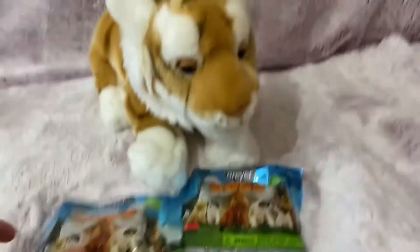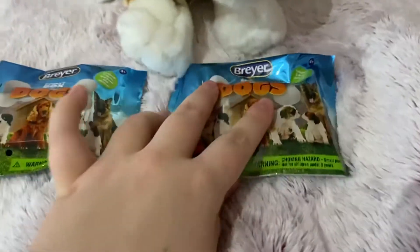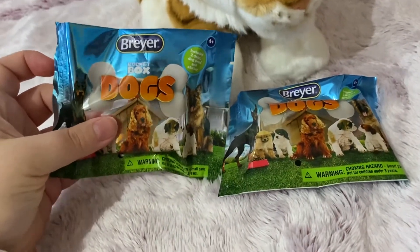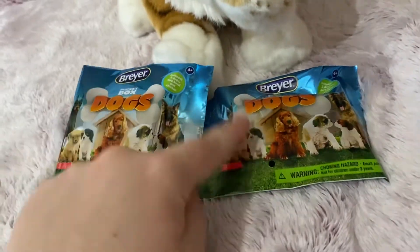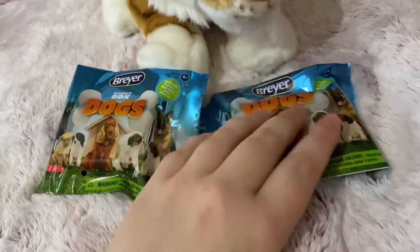I know this isn't the typical video because I usually review plushies, but I got these little briar dogs for Christmas and I got them a couple Christmases ago too. There's one in here and one in here — I forgot there's actually two in each package, so we're actually going to get four.